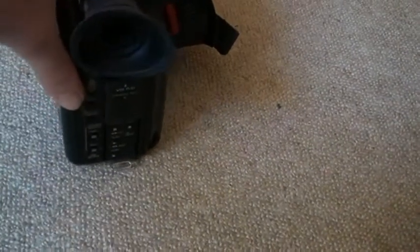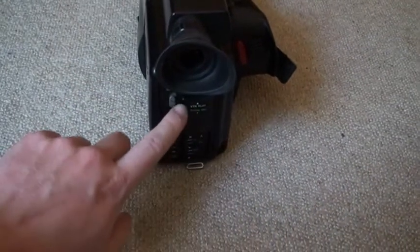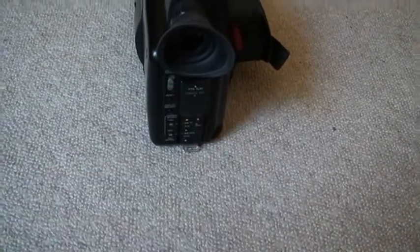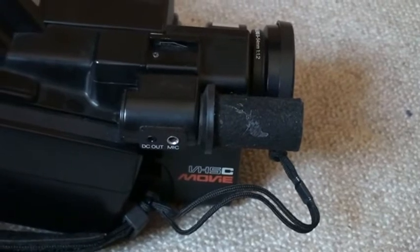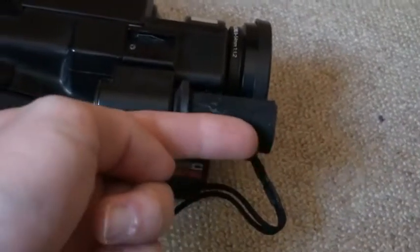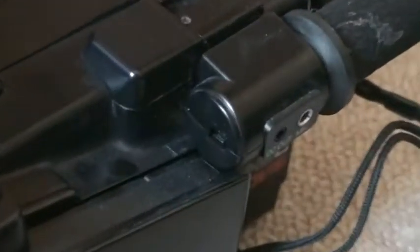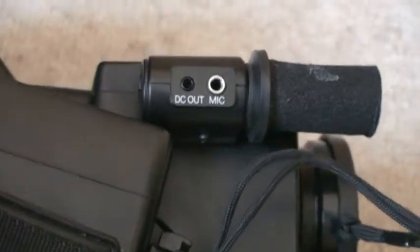Another thing that I had to repair was the selector switch for play or record. It had a little broken lock thingy so it wouldn't stay in place anymore. You will never believe how I managed to repair that — I used a piece of toilet paper. Another thing that needed repairs was the microphone. The rubber piece around here had come out of the housing and the microphone was just sticking up, which looked rather ridiculous. Unfortunately I messed it up — I couldn't get the housing back together properly, and actually had to screw a screw into a place where it doesn't belong to keep the housing from coming apart.